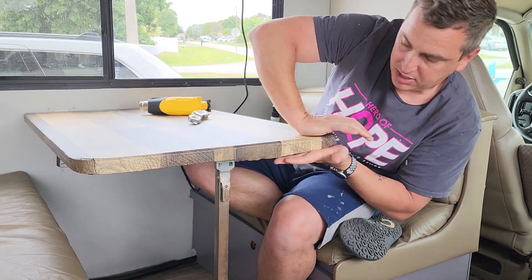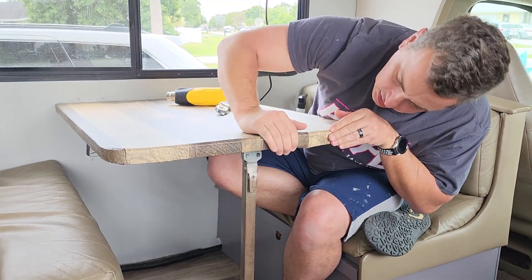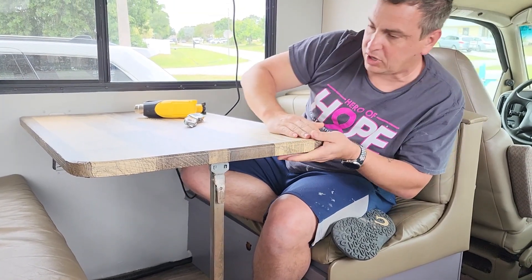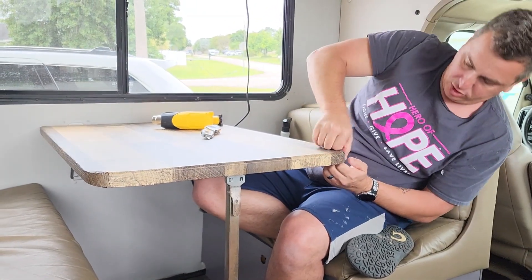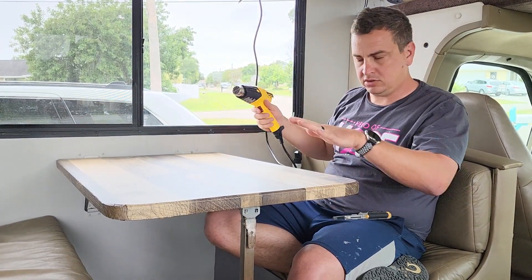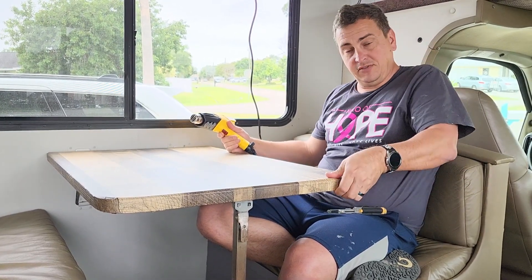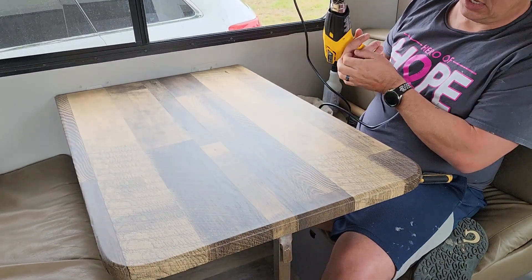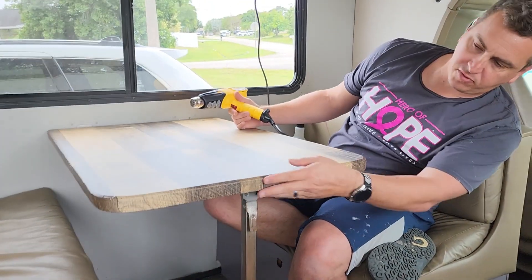This is definitely not going to be the best option for covering a countertop because you can see some wrinkles. I'm not a professional — there might be a better way. When you have weird angles and soft turns and you're working with a straight piece of vinyl wallpaper, it's hard to avoid wrinkles. I can heat it up a bit and try to push them out to make it look nicer. The product link is in the description and also on our website rdrv.net.